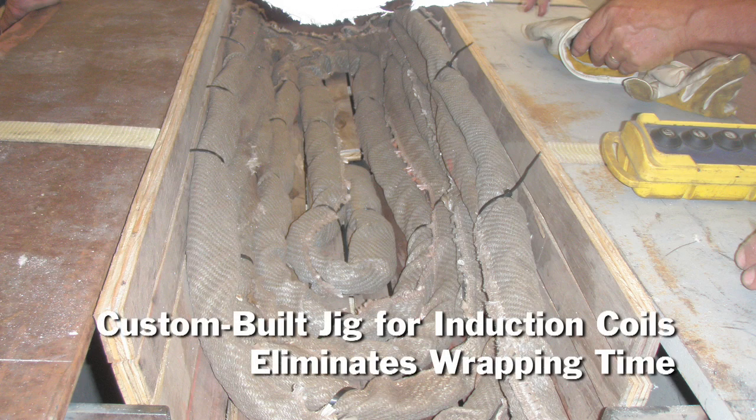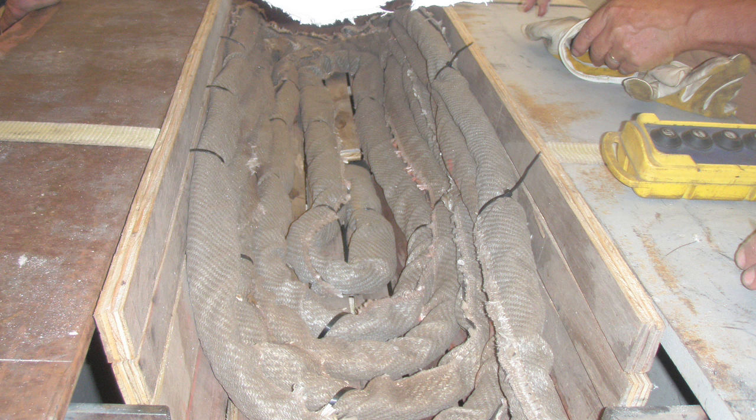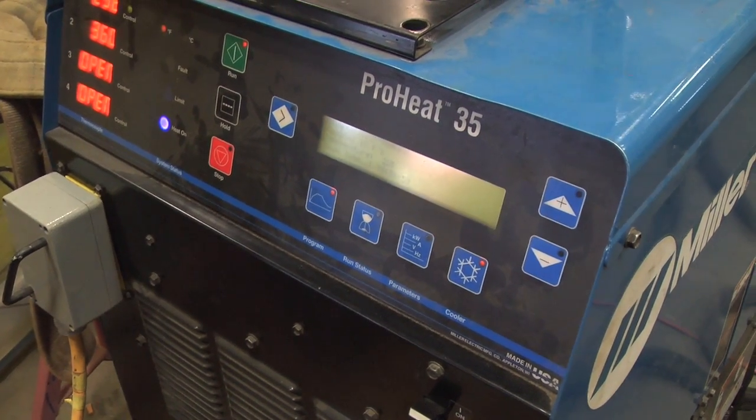I don't know that we would be able to build a jig like we've done with the induction heating with resistance heating, and be able to change the headers out at will. It's so much quicker, it's unbelievable — you're talking from hours to minutes. And of course that, in turn, cuts your electrical costs.